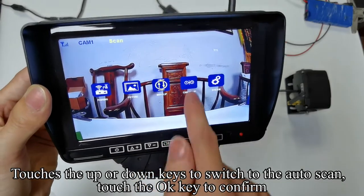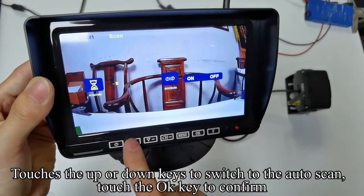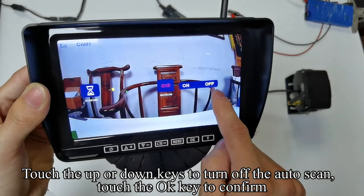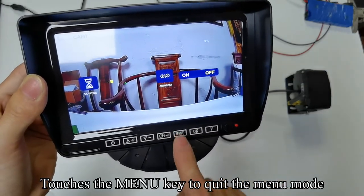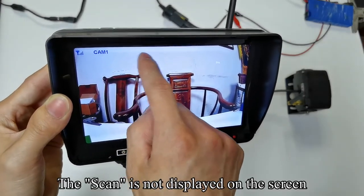Touch the menu key to enter the menu mode. Touch the up or down keys to switch to auto scan and touch OK to confirm. Touch the up or down keys to turn off the auto scan, then touch OK to confirm. Touch the menu key to quit the menu mode. The scan indicator is no longer displayed on the screen.